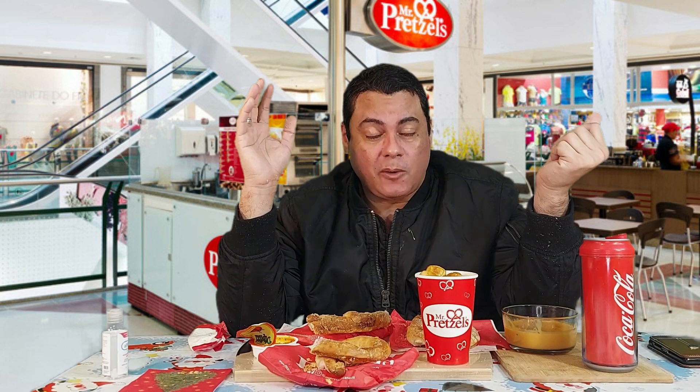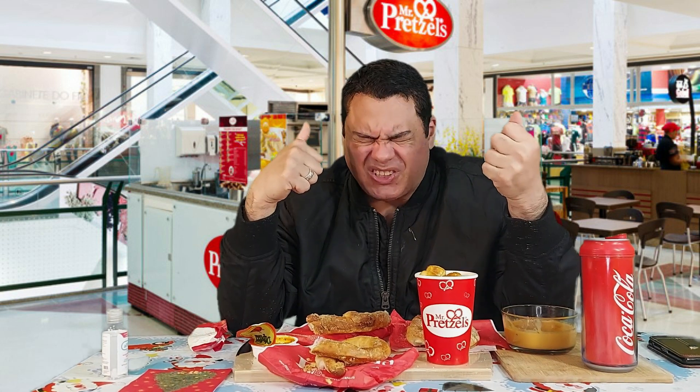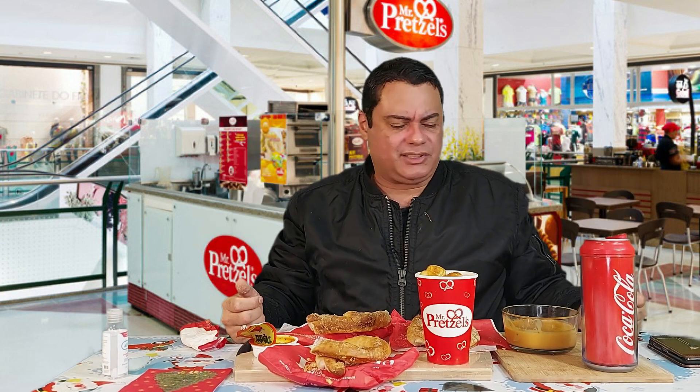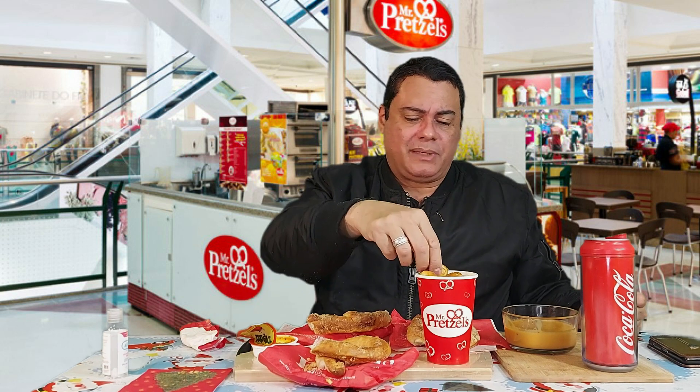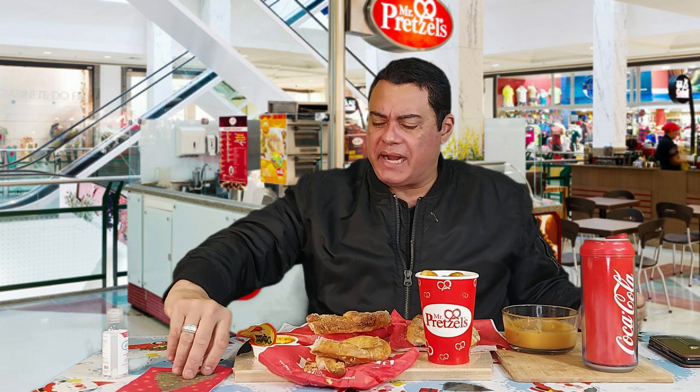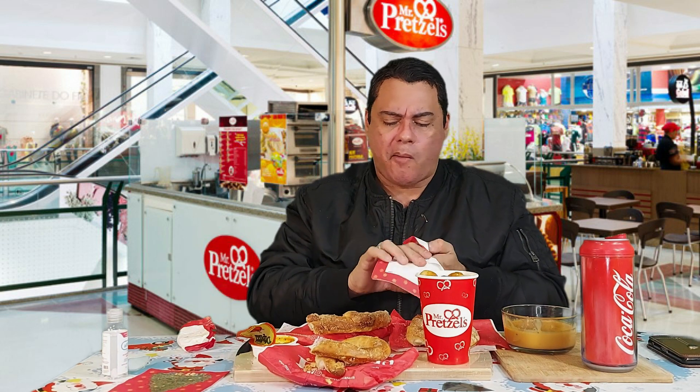I would like to say, Mr. Pretzel, thank you for this food. It's wonderful, it's delicious. Thank you for allowing me to start a new year with such great food. I have to give this a total of 10 — it's incredibly delicious. The bites are incredible — you gotta give them a shot!